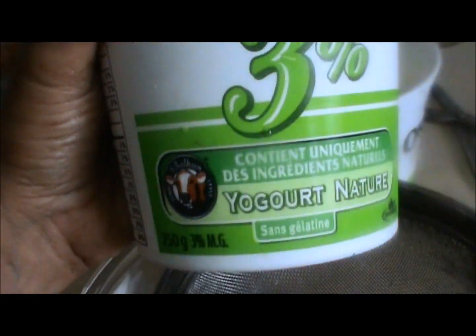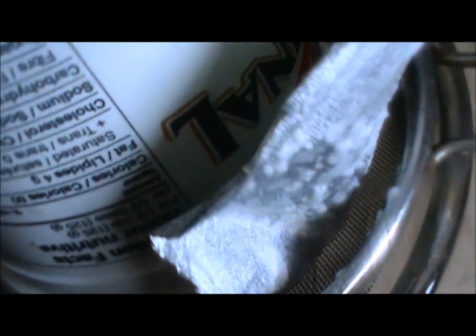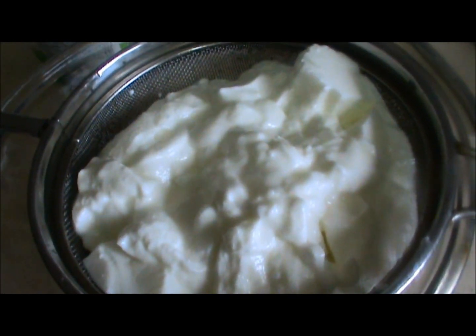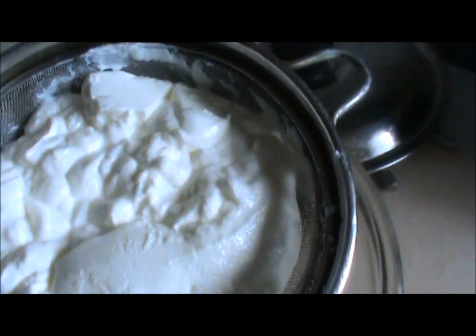Take one tub of yogurt and add it to a strainer. Leave this for 3-4 hours and let it strain, covered with a lid. After 3-4 hours, the water is separated from the yogurt.